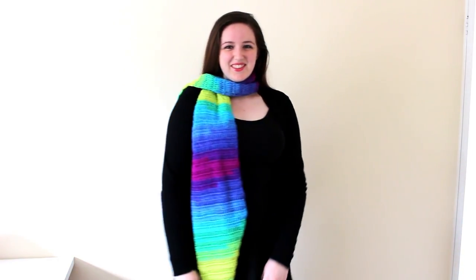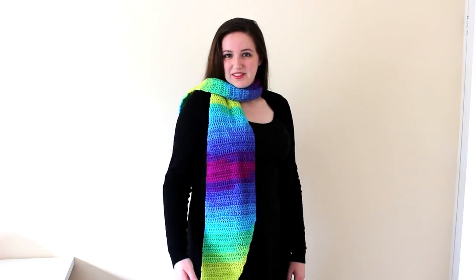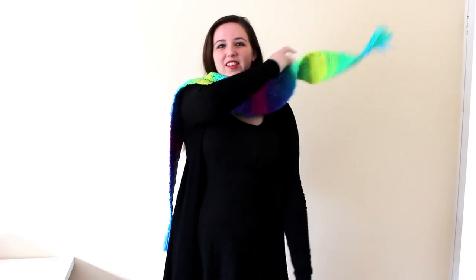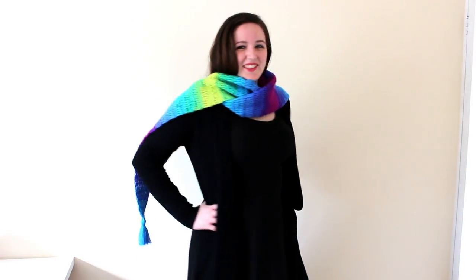I truly hope you enjoy crocheting this Parrot's Cool Scarf and if you did please hit the like button and subscribe now if you are new here to stay up to date with my tutorials. There is also a written pattern for this scarf on my blog so come and check that out. And with that, let's get crocheting.